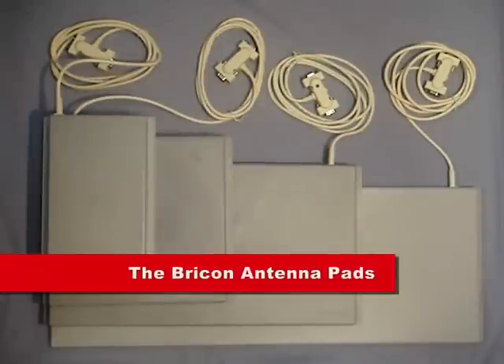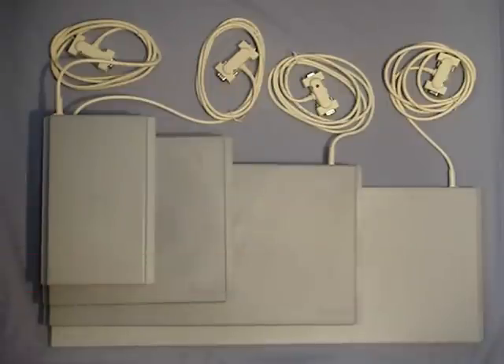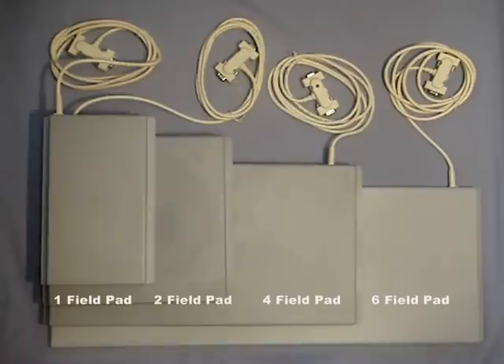Perhaps the most important item in any timing system is the antenna pad, as it is the pad that records the birds. BrickOn produces four different sizes of antenna pad, as you can see here, which are technically known as the one field, two field, four field, and six field.